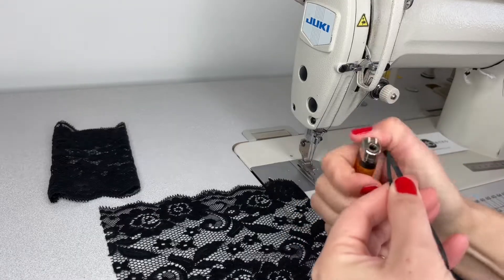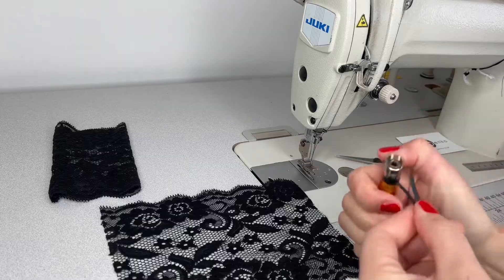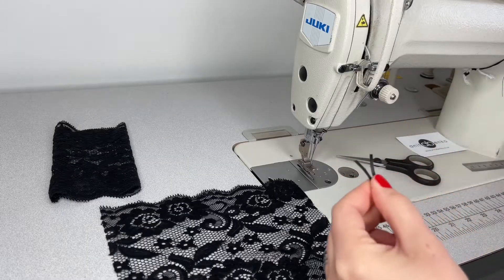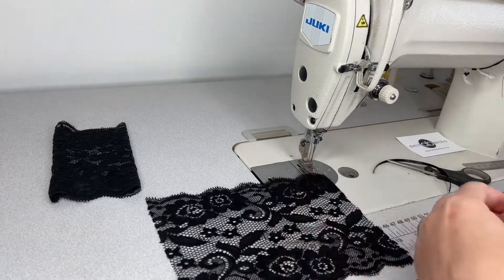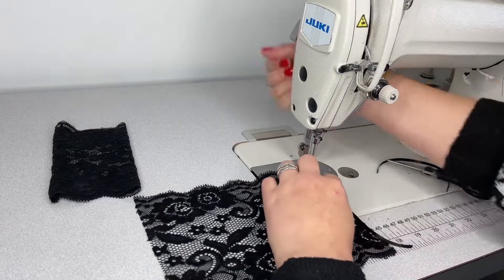I'm burning the edges so they don't fray. Next I'm sewing one of these ribbons on the edge of the lace on the right side.